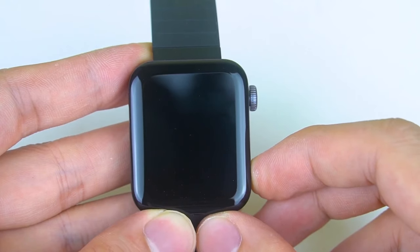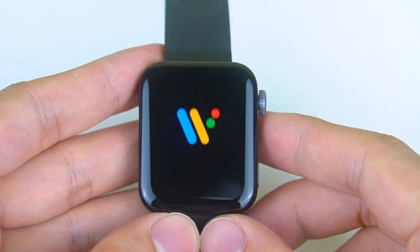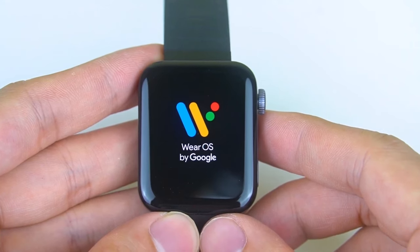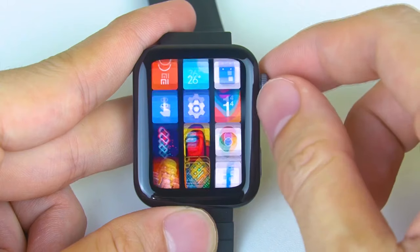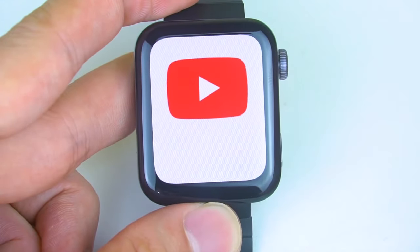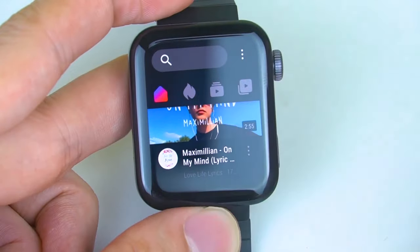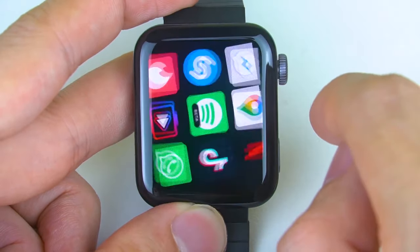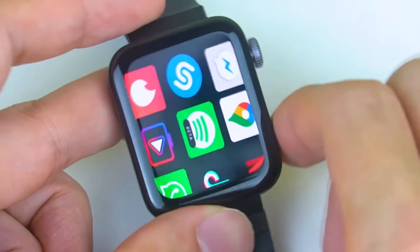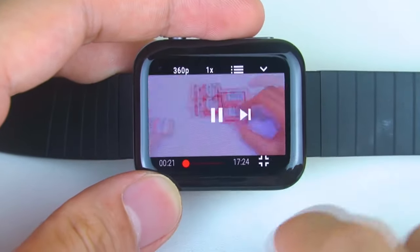Redmi released two versions of the watch: a Chinese edition as well as a global version. Both share the same hardware but have certain software differences. If you get the Chinese edition, you'll be able to use most features, though a few extra apps are usable in Chinese only, and the NFC inside won't work internationally.